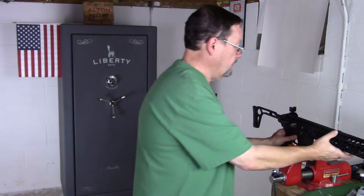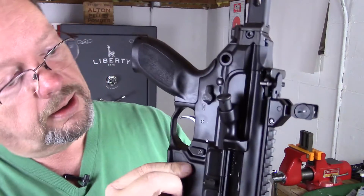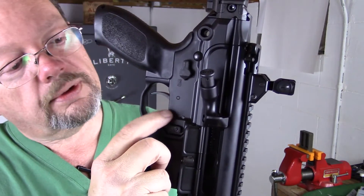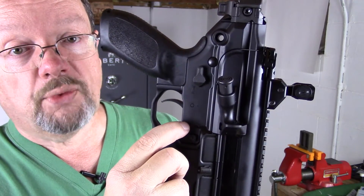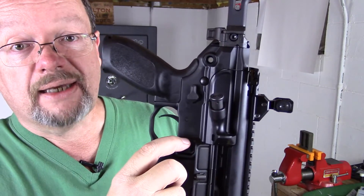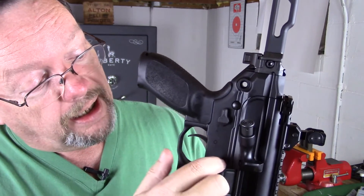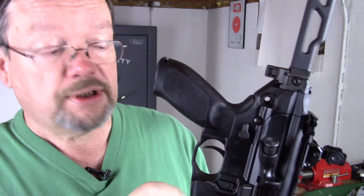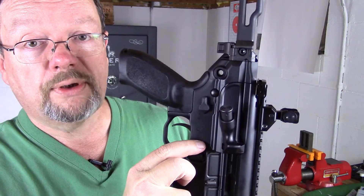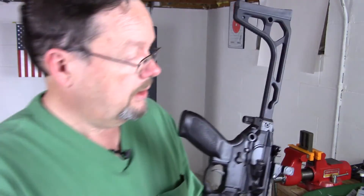Funny thing is I can't put K&S pins on this. See that front trigger pin right there? This radius here prevents me from putting a K&S pin in there — the proprietary lower got me. I could go to a machine shop and have a little pocket milled out on both sides, but I'm not going to do that. So I really wish I could put K&S pins on here, but because of this radius, I cannot.